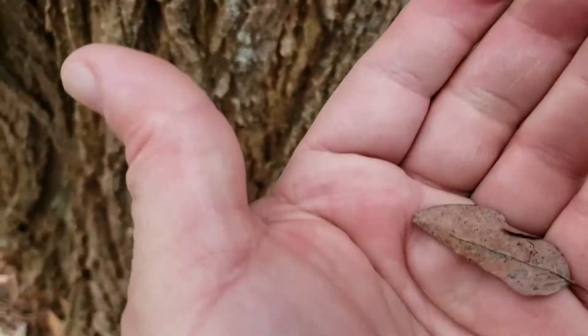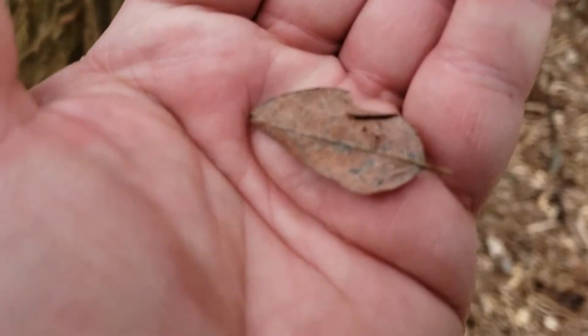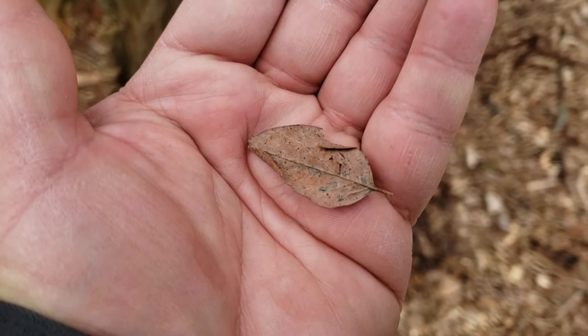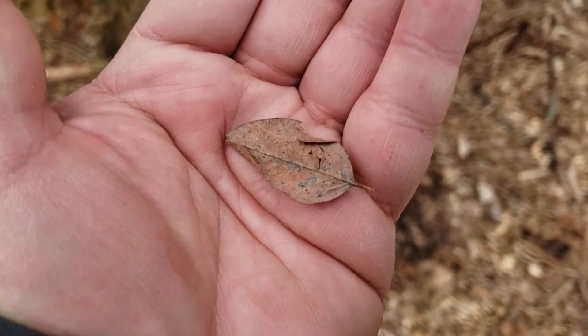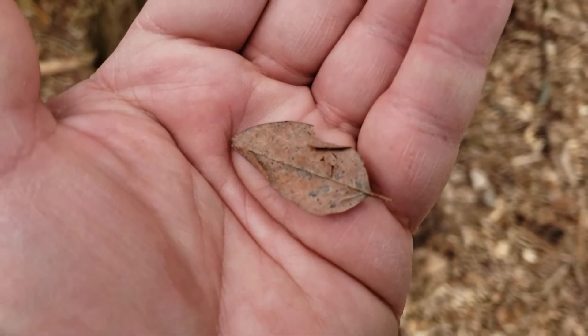Alternate leaf arrangement. Compound leaves with very small rounded leaflets. You can see there are many leaflets on the pinnately compound leaves, pinnate meaning that it's arranged like little leaves along the side of a pin.